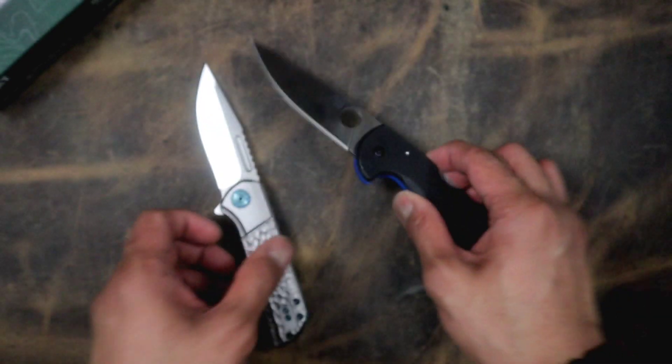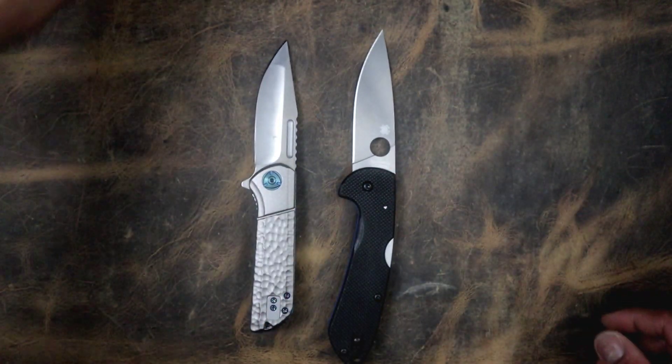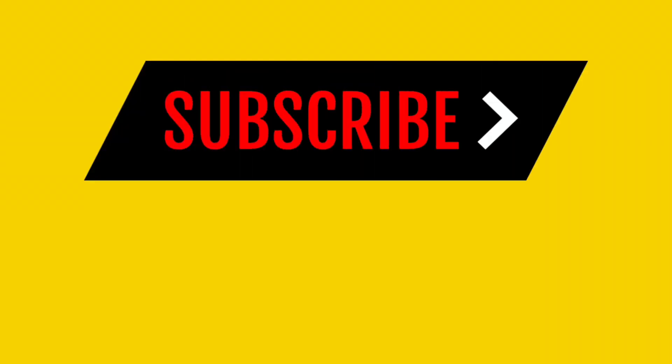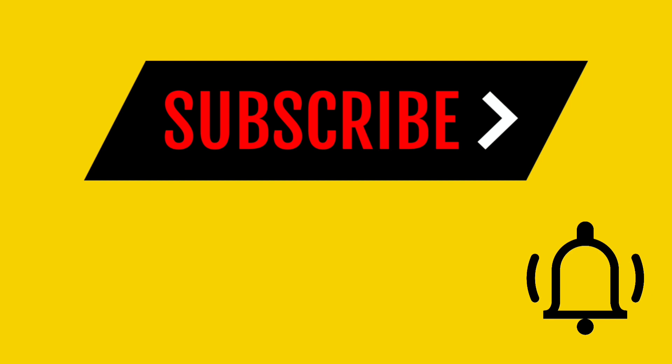Spyderco Siren from JT's Knife Life. I'm gonna do a knives up right now — love these two. This is your boy in the NYC. It's me Ray and this is the EDCC saying peace. Don't forget to hit that subscribe button and don't forget to hit that bell icon so we can squad up in the comments.